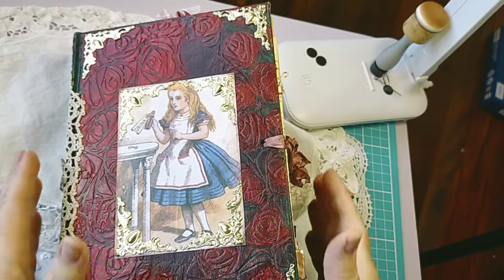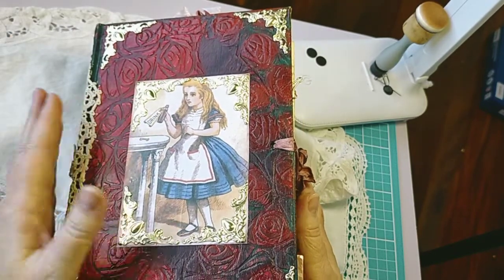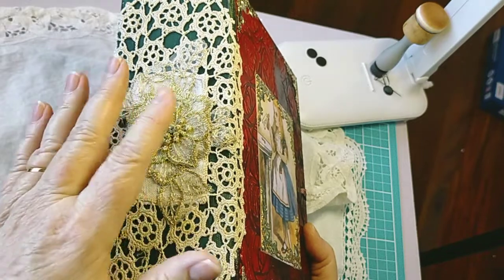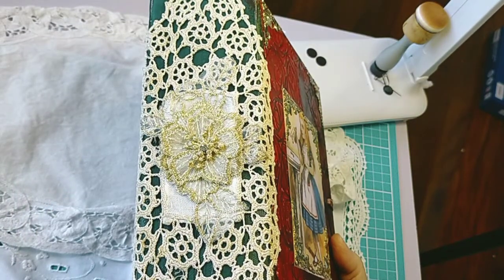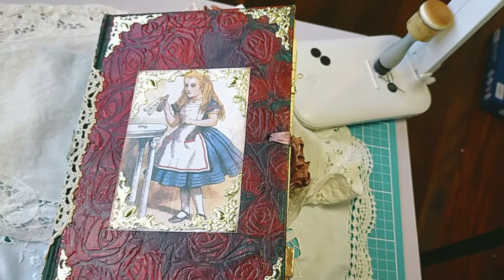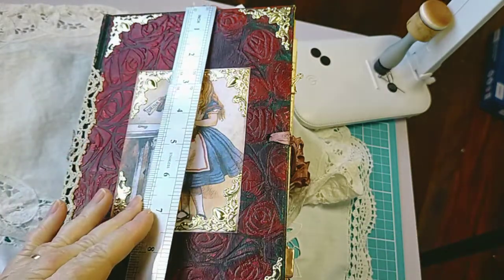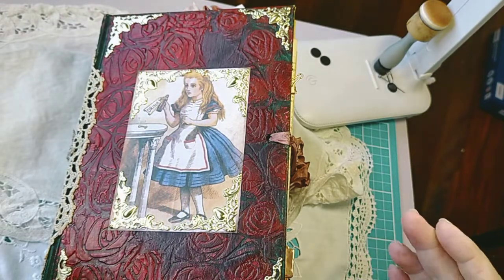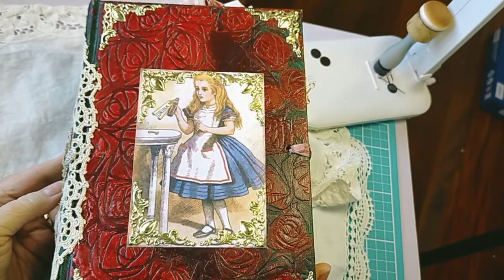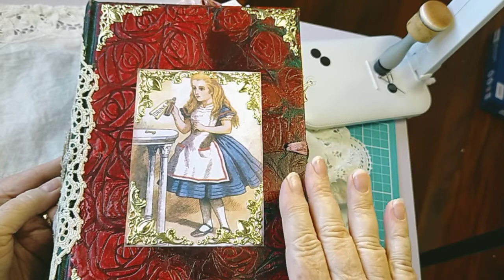Hi everybody, welcome back to my channel. This is another Alice - you might remember anyway. She is massive. This is a hundred-year-old doily with some applique, that is a three-inch spine and she's already sold. This is going to a wonderful home across the ditch. She is six inches wide by nearly ten inches long. She was made from an old law journal from about the 1800s.